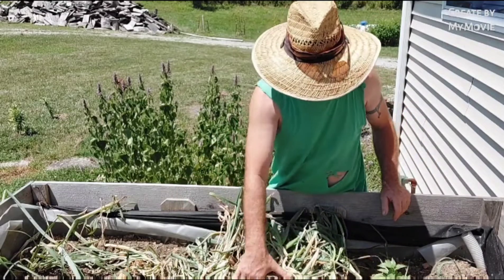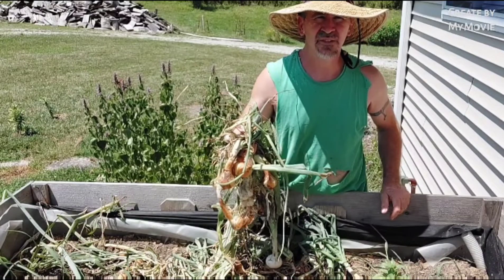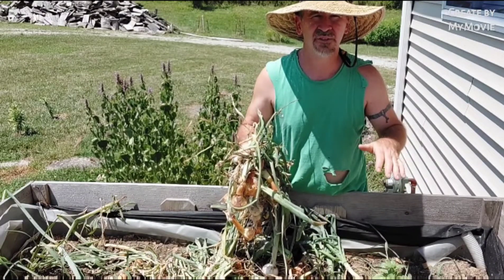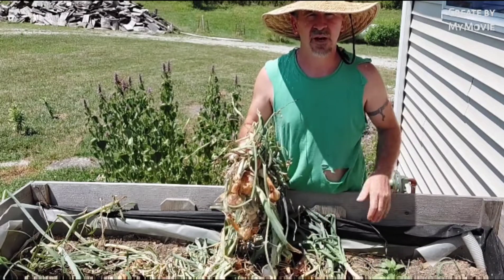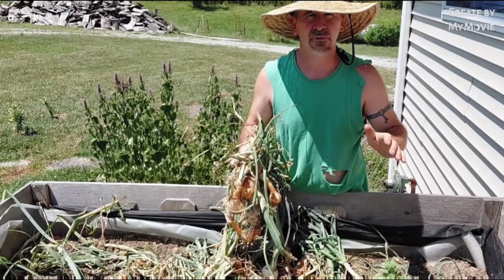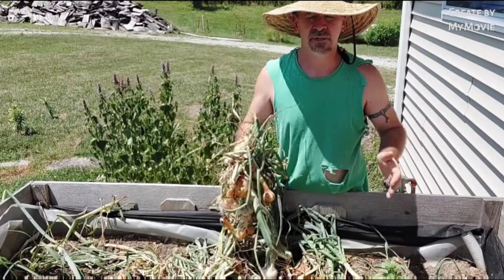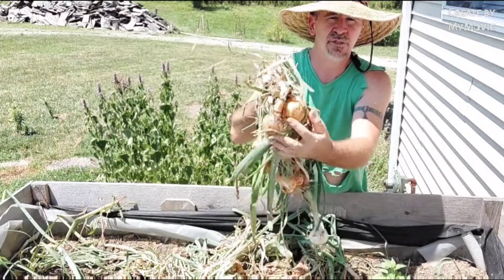Hey, this is Snow Creek Homestead. Today I'm rounding up these onions and showing my results. We had another video earlier when there was green growing in here. I always like to show the results because a lot of places don't show the results, and a lot of times my results aren't that great. Some of these aren't the hugest onions.